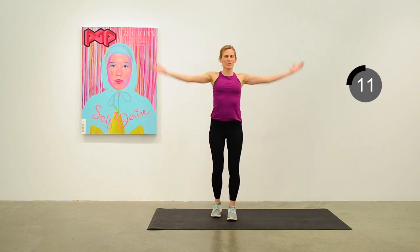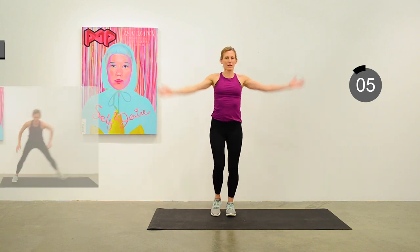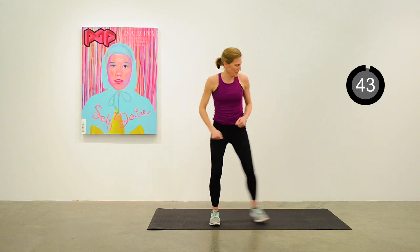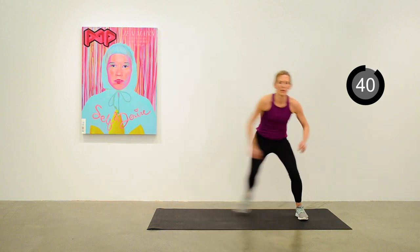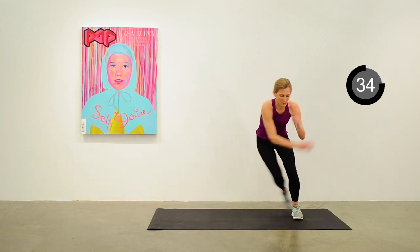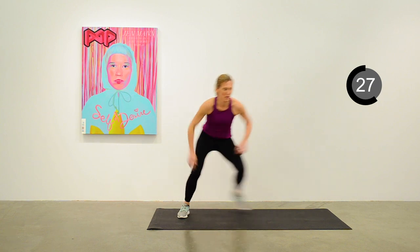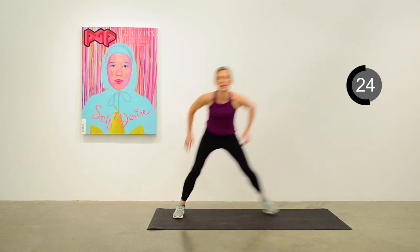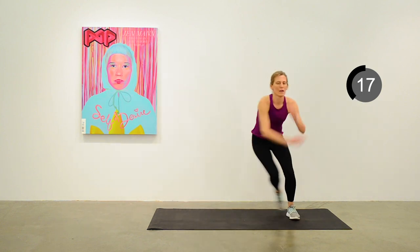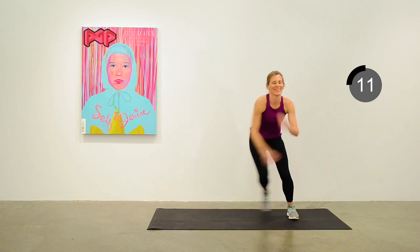We're going to move into a side-to-side hop, sometimes called skater. Side to side — as big a hop as you can manage. Keep up that nice pace; this is a little bit more of a vigorous interval. It's great to insert some side-to-side action when we do so much of our activities forward and back.